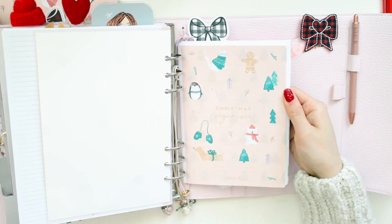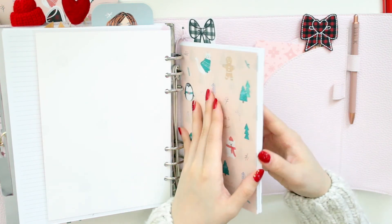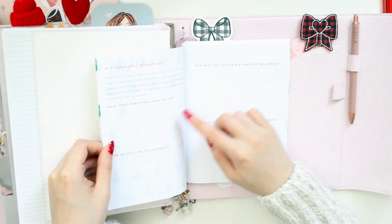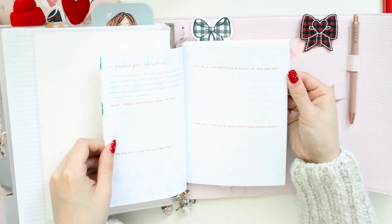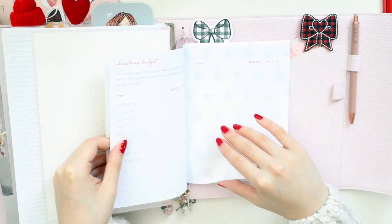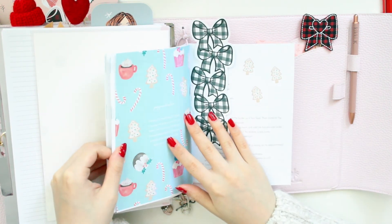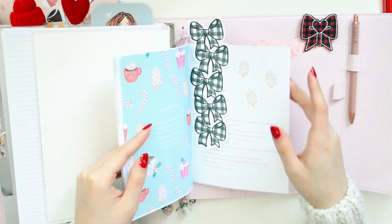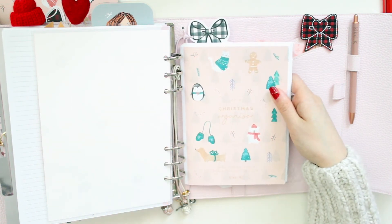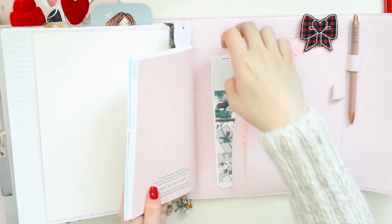In the very back of my planner in the strings I have this insert from Kiki K — their Christmas organizer that I printed out on regular paper. It's so cute. I haven't had the chance to use it since Christmas is already around the corner, but I think I'll keep it for next year. It has little prompts and acts like a journal to-do list, with a monthly view, a section for your budget, and even a recipe section. I really wanted to make gingerbread cookies! I love the cover with all the little characters on it.